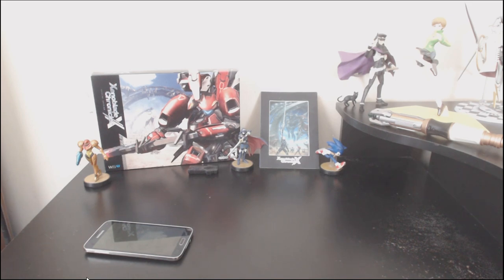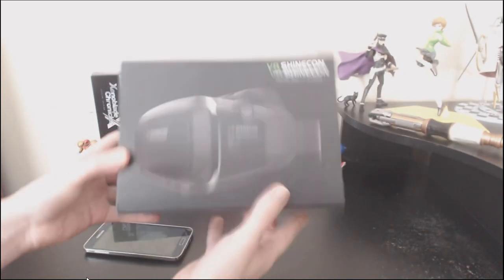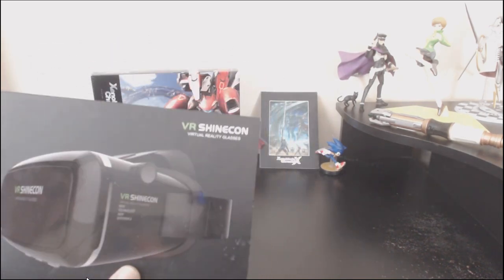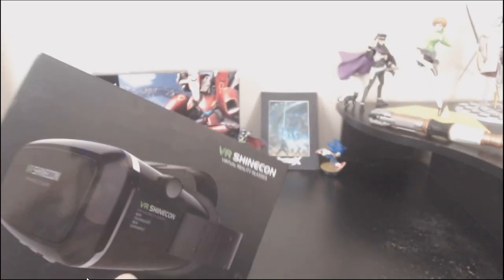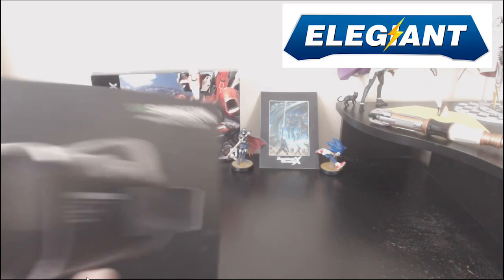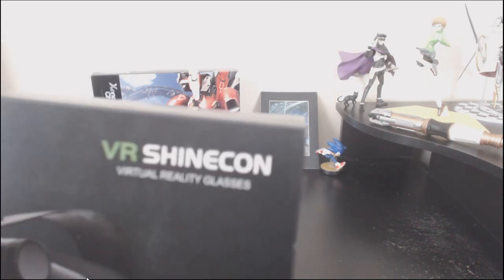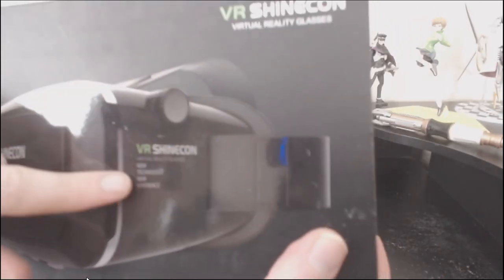And the answer is strapping your phone to your face. That sort of came out upside down. But this is the — well, there's a bit of an identity crisis with this thing's brand, because the product name in the email that the guy who sent this to me gave was the Elegant VR headset, but that name is nowhere on the box. It's the VR Shine Con, Virtual Reality Glasses, New Technology, New Experience.